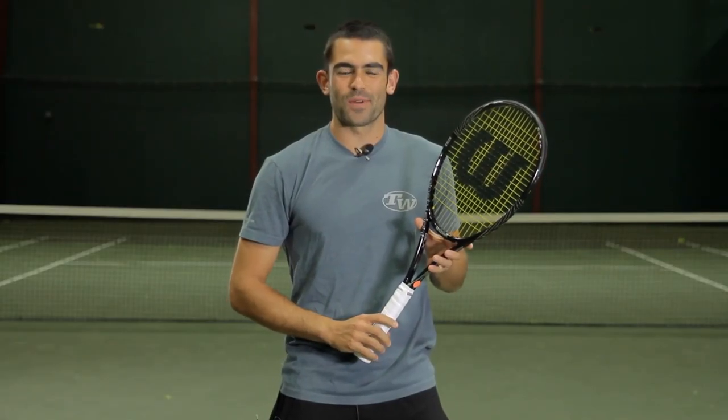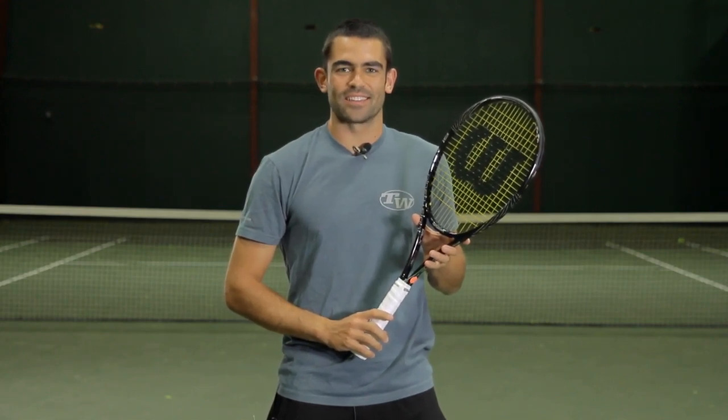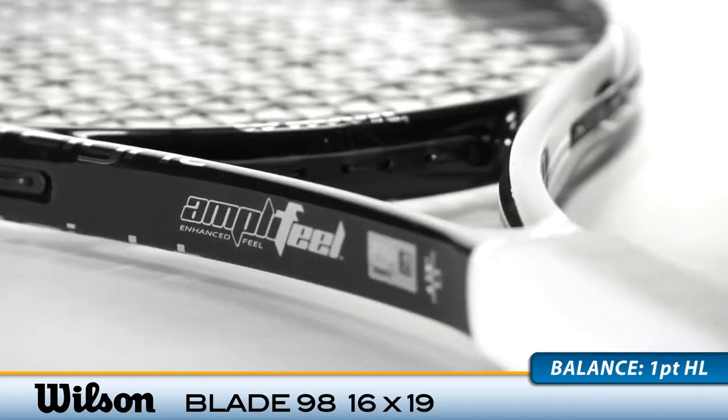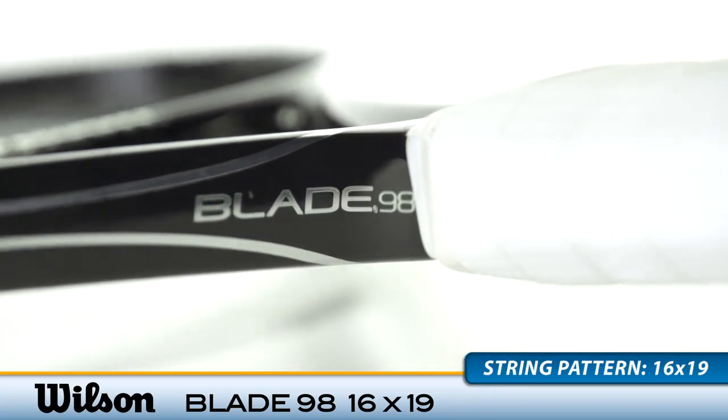Hey, I'm Andy with the Tennis Warehouse Racket Review. This is the Wilson Blade 98 16x19. Wilson has redesigned the new blades to make them more solid and playable than ever. They've added the Amplifield technology to the handle, giving it a softer, more comfortable feel.